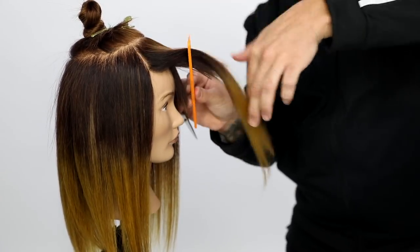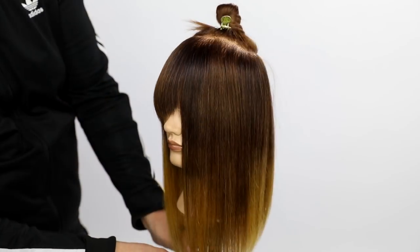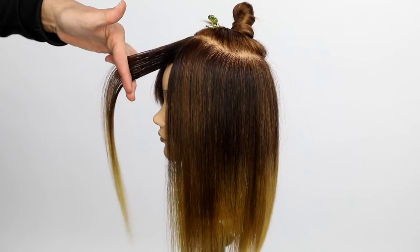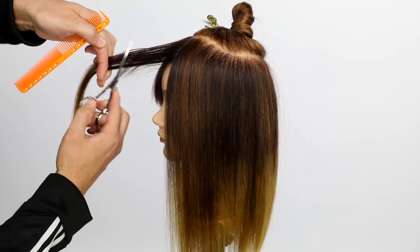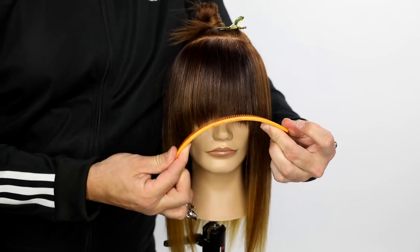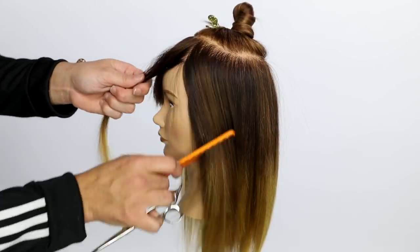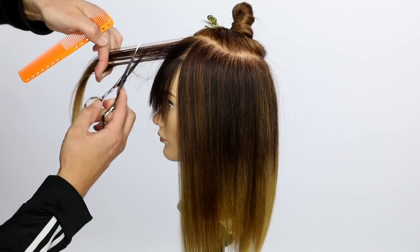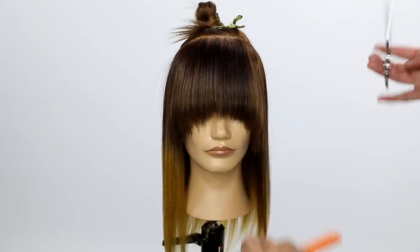My goal is to create texture and make it nice and light. If I just layered the whole thing it would lay really funny, so I create that shattered effect on the ends by sliding my finger out. You'll see me do the same thing on this side — continuing to over-direct everything to the center, going all the way over to the edge of the eyebrow, no further. If you go too far you'll end up with sideburns on the side of the head. This creates a curved U-shape effect in the fringe — a pretty popular look if you're trying to transition your guests into a bang. Over-directing creates length on the sides, and sliding my finger out creates that shattered effect.